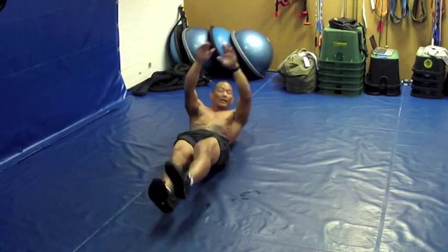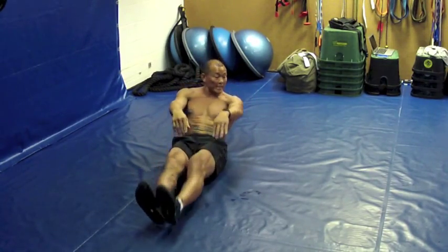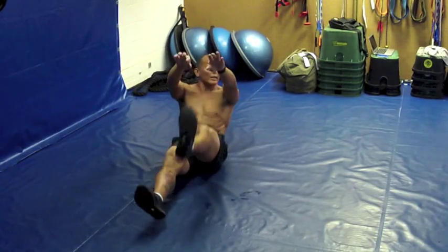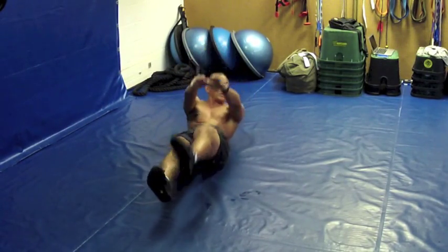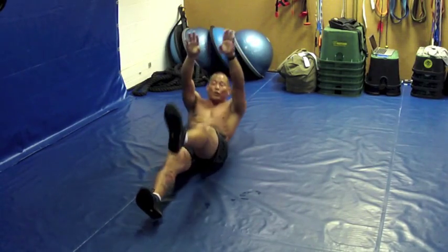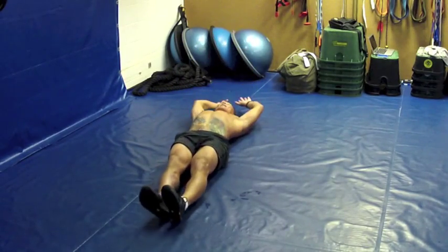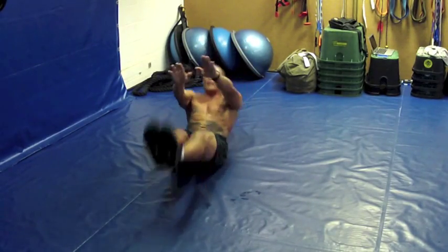Then we're going to go to the other leg. Keep going, and if you've got to bend your knees, go ahead and do it. If you can't touch your toes, you can touch wherever you can reach — but always try to get all the way to your toe. The other leg stays off the ground. Now, full jackknives.